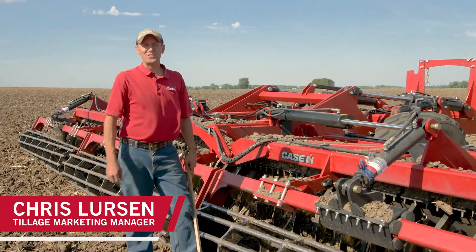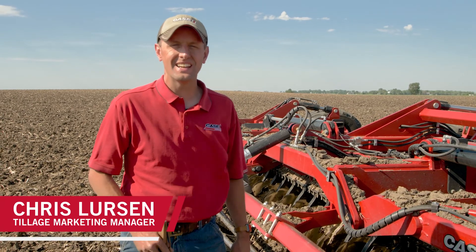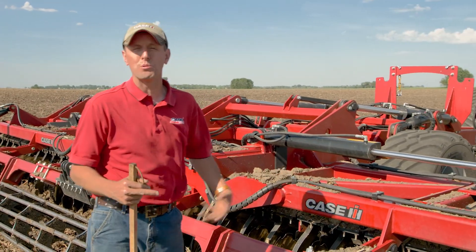Hi everyone, my name is Chris Lurston. I'm the Tillage Market Manager with Case IH and I'm standing behind the Speed Tiller 475 today. I want to talk about a couple of things about actual ground engagement and penetration of the tool, and really how it's one of the things that helps complement that.